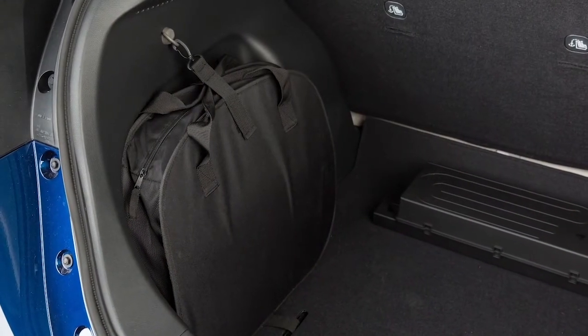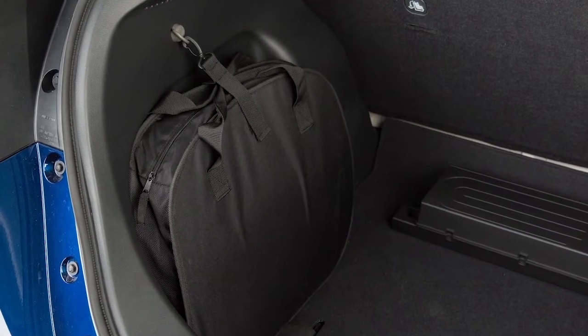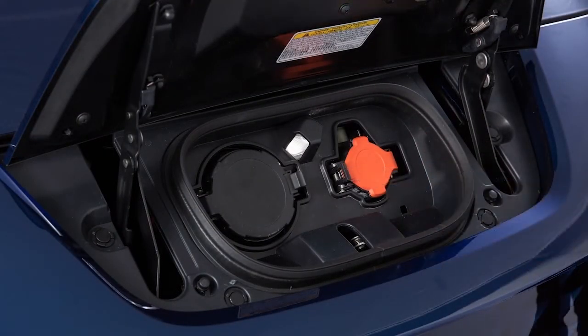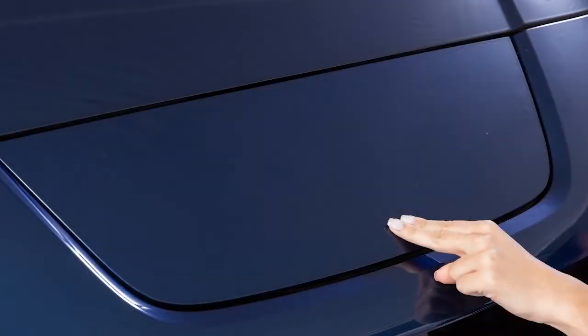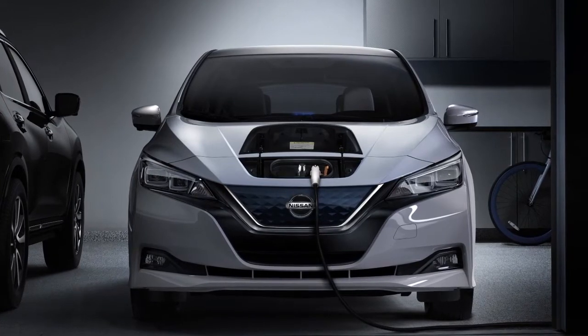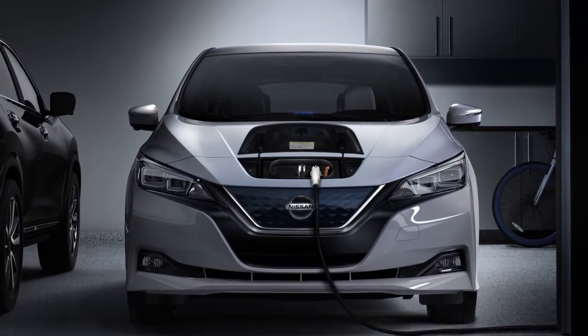Store the EVSE in its case and return it to the cargo area. Finally, close the cap on the charge port on your vehicle and close the charge port lid. Trickle charging can be used with the immediate charge, remote charge, and charge timer functions.